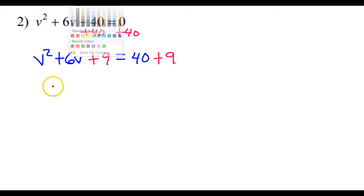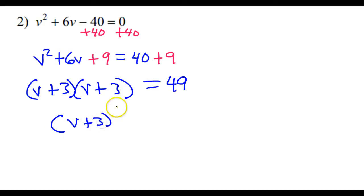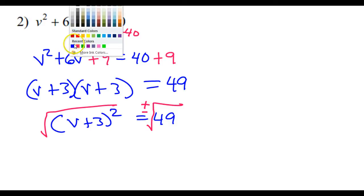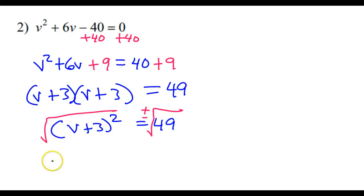Time to factor. Over here I have 49. This is going to factor as v plus 3 times v plus 3. In other words, v plus 3 squared is equal to 49. I will unsquare this by taking the square root of both sides. Don't forget your plus or minus. Now this is a perfect square, so be careful. So that gives me v plus 3 is equal to plus or minus 7, because the square root of 49 is 7.